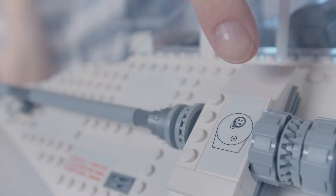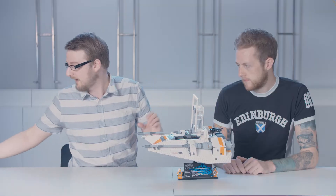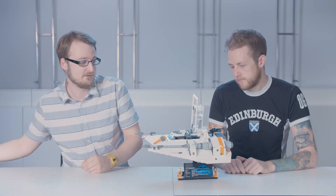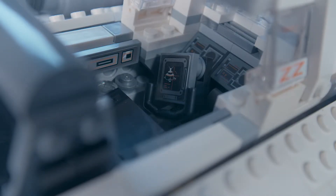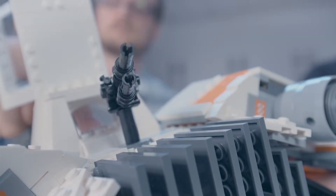We even got the power couplings on the side here. And also if you open the cockpit, we have a printed slope decoration there illustrating a computer. And there's a cool feature at the back — we've done a decoration of the AT-AT leg there, and if you turn that, you get the harpoon gun moving at the back.